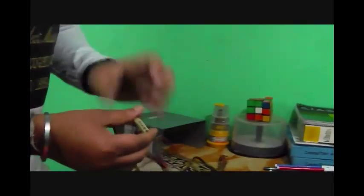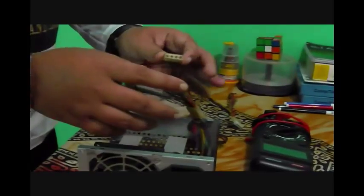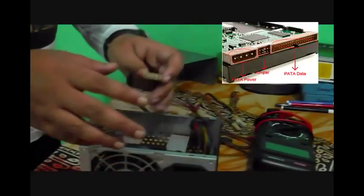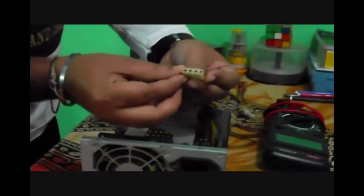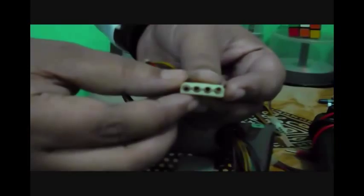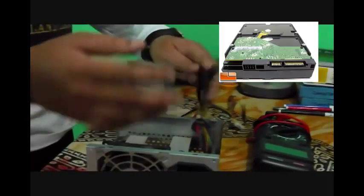Now we can see there are two more wires that normally give power supply to your external peripherals. If you run a CD drive or hard disk, these give them power. If you have a PATA drive — a PATA hard disk or PATA CD drive — this is the 4-pin plug, and you can give power supply from this connector.